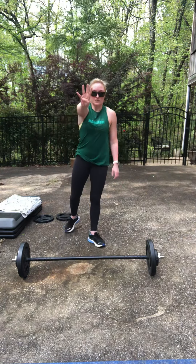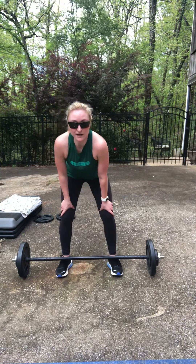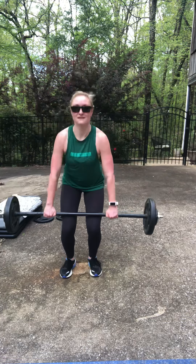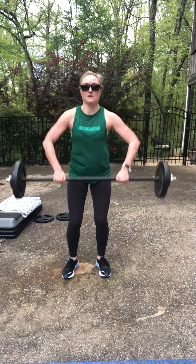Halfway there — you've got four minutes left. Push yourself as hard as you can. Work through the fatigue, grab the bar, go. Get to that bar super quick.